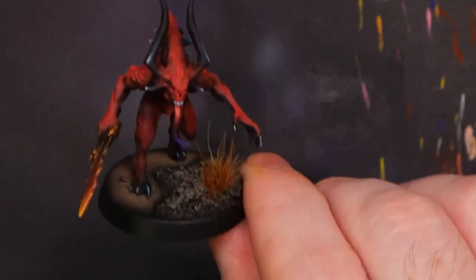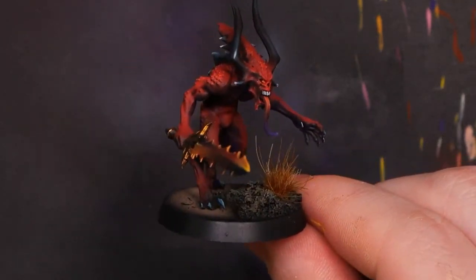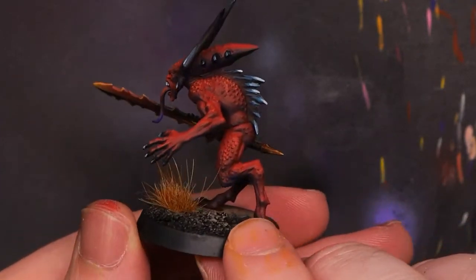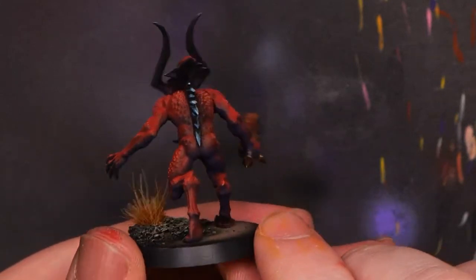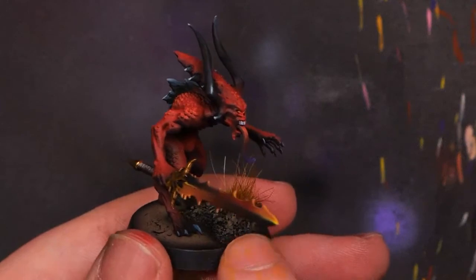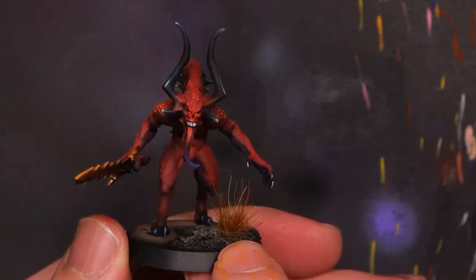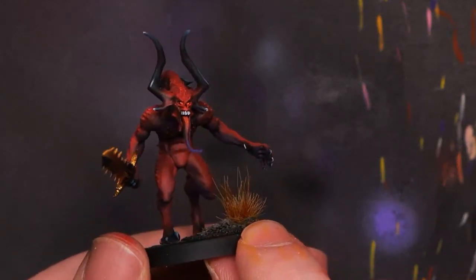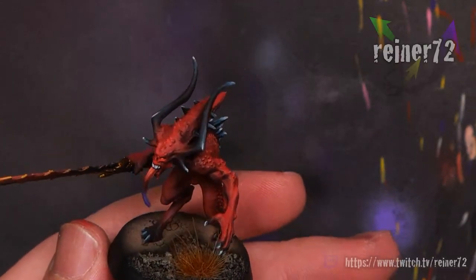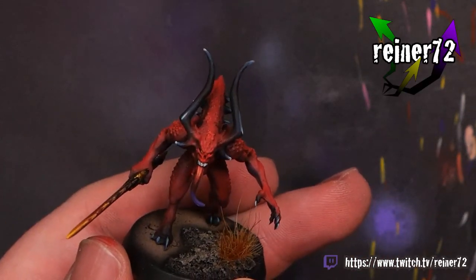I went ahead and made a base for it, so let's go ahead and throw it on the base. We've got a nice tabletop quality Bloodletter ready to go. This scheme and these techniques are ideal for batching — you can break them down into individual steps. I hope you enjoyed the video this week. It's been very difficult making videos the past couple of weeks with life going on. I appreciate you hanging out with me. Until next time, enjoy painting. Have a great week.